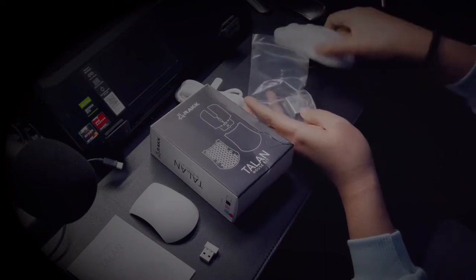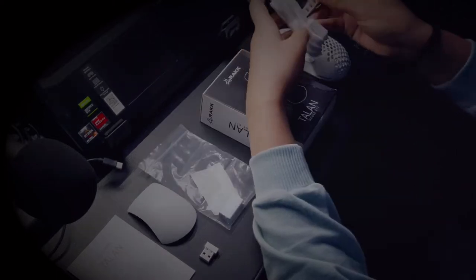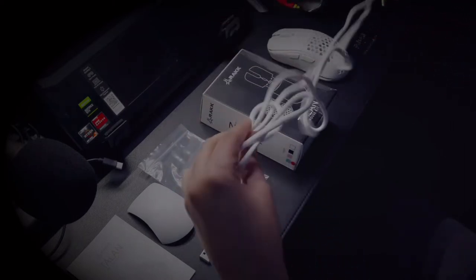It also has a USB-C to USB-A adapter and your paracord. And that's pretty much it.